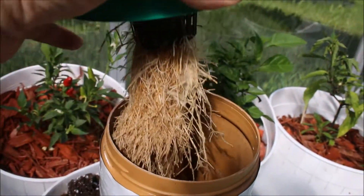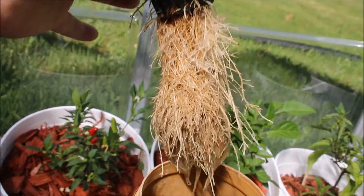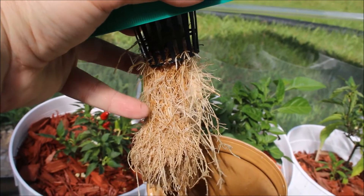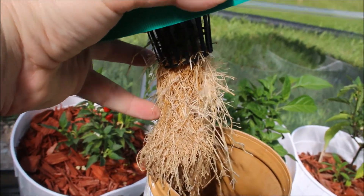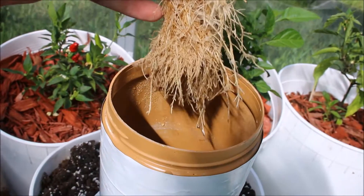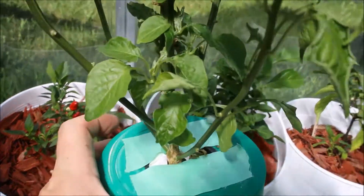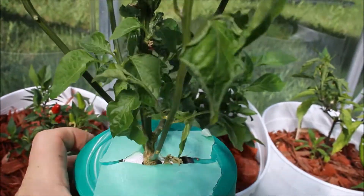What I mean by that is — if you take a look at how much root is on this — the wider roots at the bottom of my finger are the air roots, so they need to remain above the water level inside this large Kratky system in order to get the oxygen that it needs.